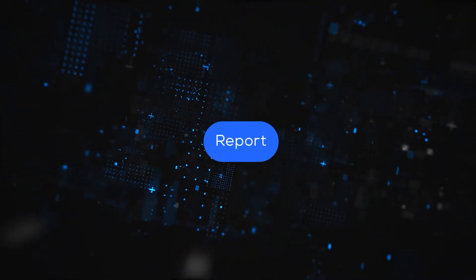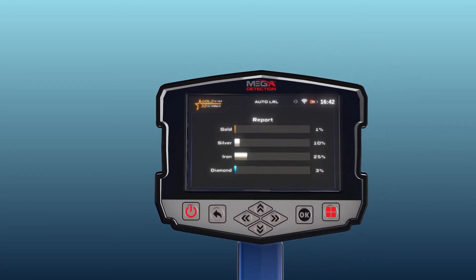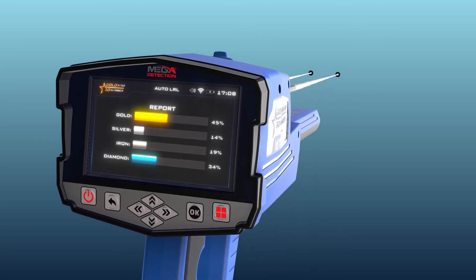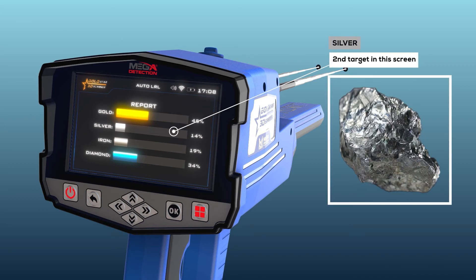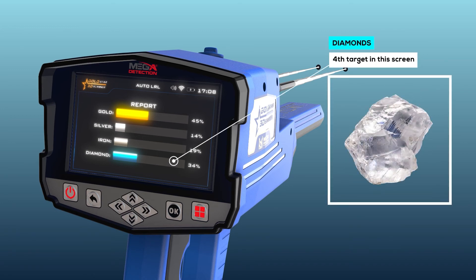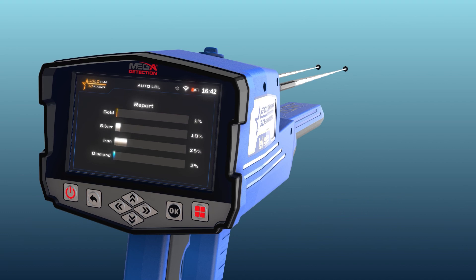After completing the search, click Next by pressing the OK button to move to the results report. This report helps determine whether the area contains any valuable target. You can see four types of targets on this screen: gold, silver, iron, and diamonds. The percentage shown for each represents the probability ratio of the discovered target, indicating the nature of the target.